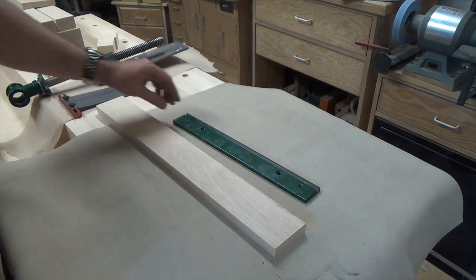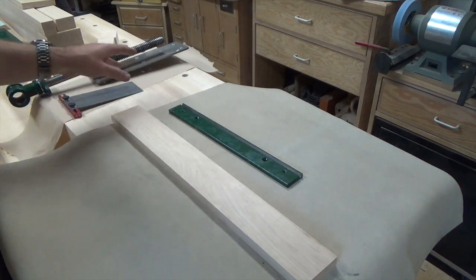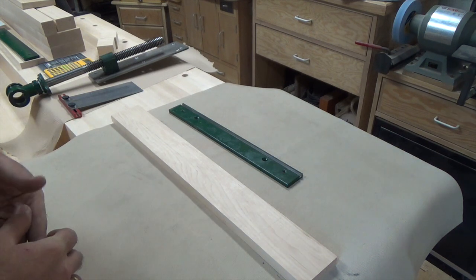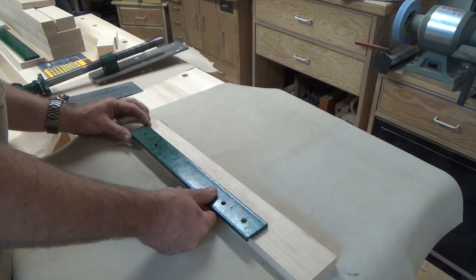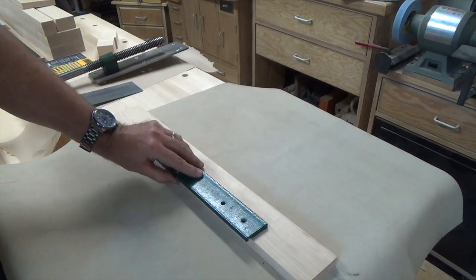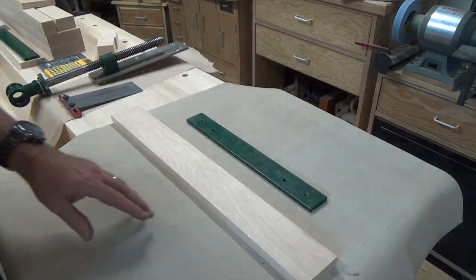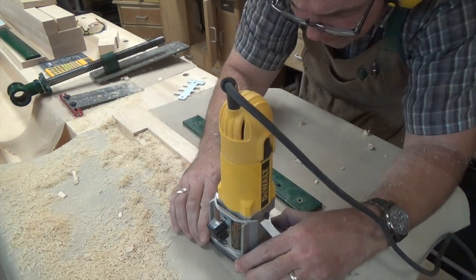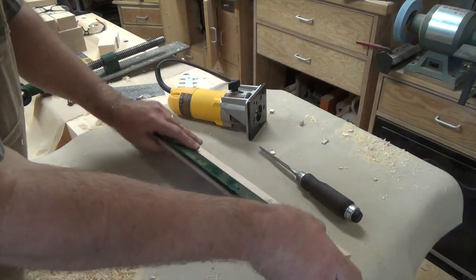Now that the front vise is installed, we need to work on the tail vise. The first thing is to take the top guide plate and place it onto one of the core pieces we cut much earlier - place it centered on top and mark the lines around it, making sure the inside of the groove is flush with the edge of the board. Then we take the trim router and route out a recess to house that plate. There we have the recess cut - it sits flush, and the edge of the groove lines up perfectly with the edge of the board.